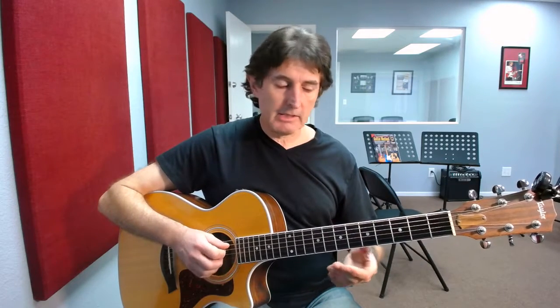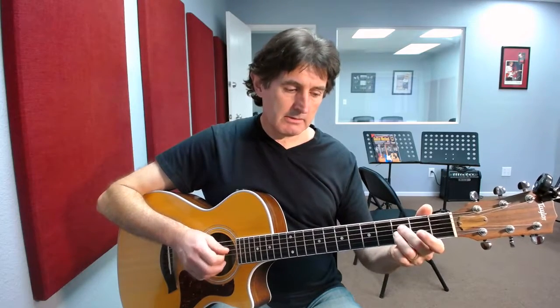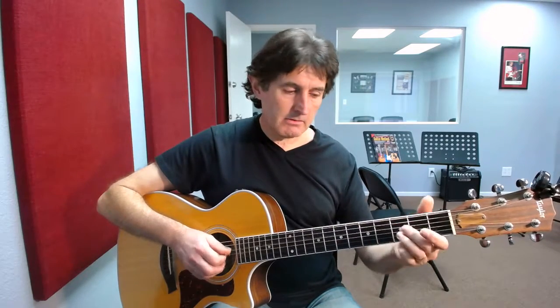So let's play it through nice and slowly. Here we go. Okay, even slower. That's it there. So practice it super slowly, get the fingering right, and then up to speed it will be like this.